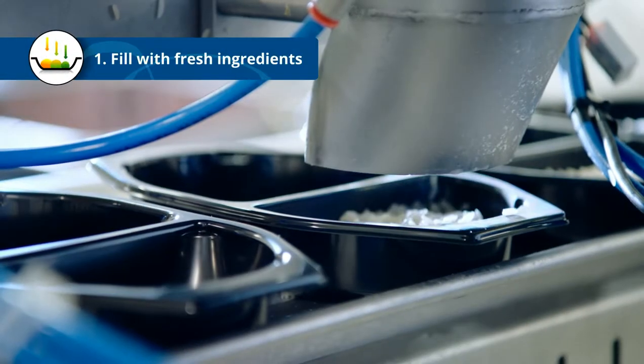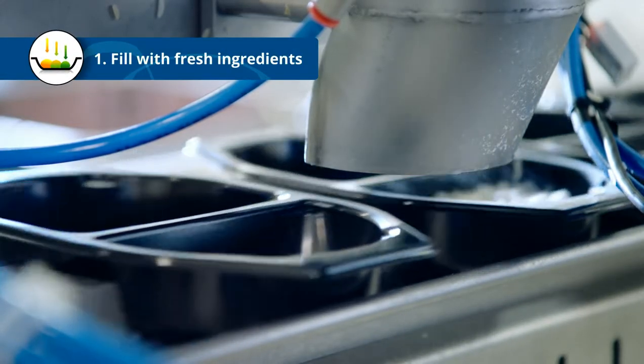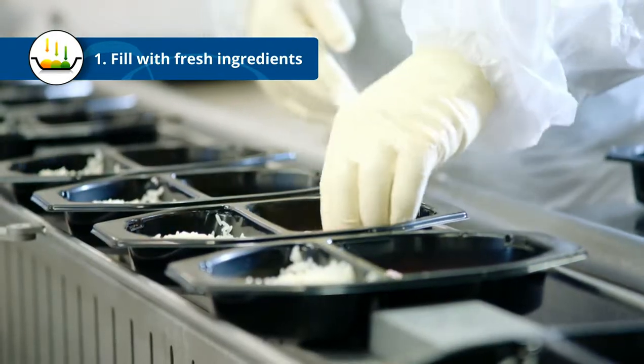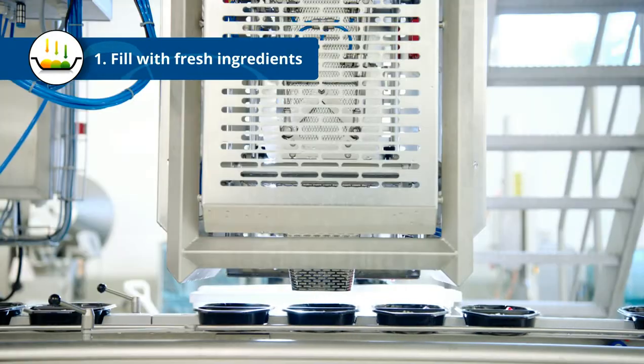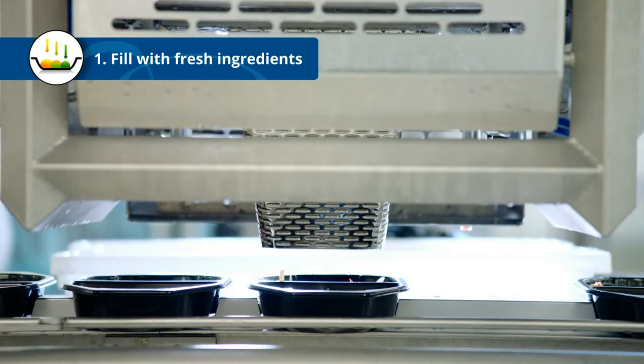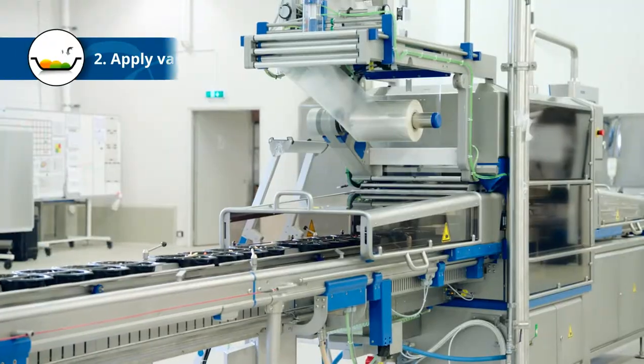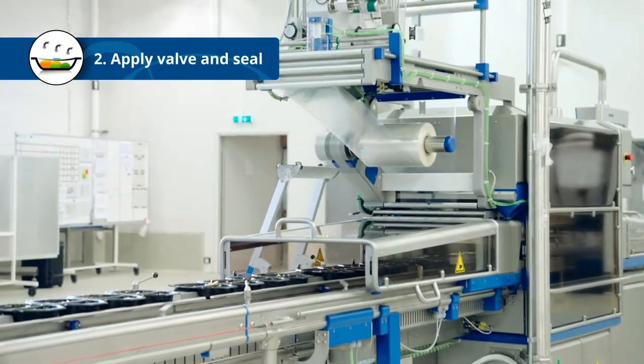The first step is to fill the trays with fresh ingredients according to your recipe. This can be done by hand or in an automated process. When the ingredients are in place, it's time to seal the tray.